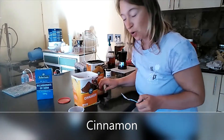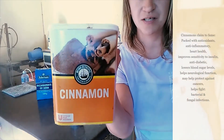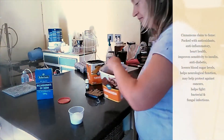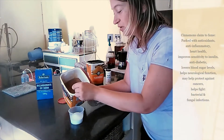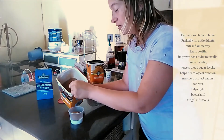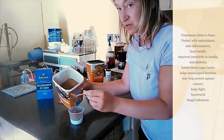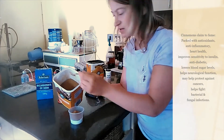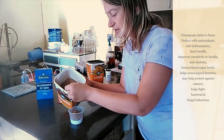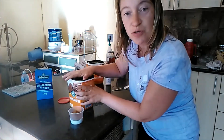Next we have a teaspoon or so of cinnamon. Why cinnamon, you ask? Well, because cinnamon is one of the most underrated but most effective health spices — it's got all the good stuff in it. Two teaspoons of cinnamon.